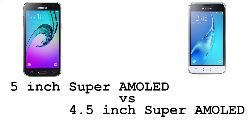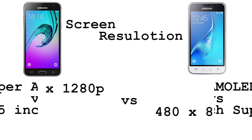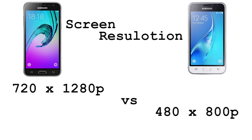Versus we have a 4.5-inch Super AMOLED display on the Samsung Galaxy J1 2016. As for the screen resolution, we have a 720 by 1280p screen on the Samsung Galaxy J3 2016 versus a 480 by 800p screen on the Samsung Galaxy J1 2016.